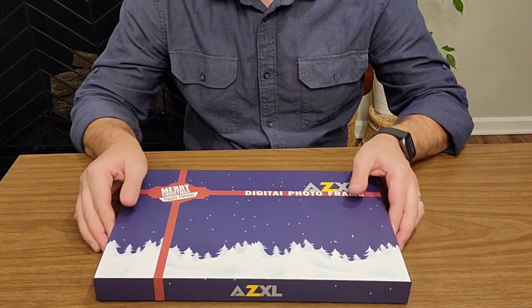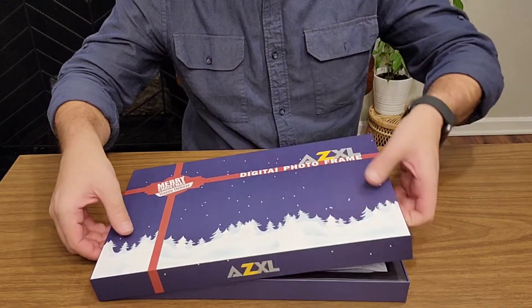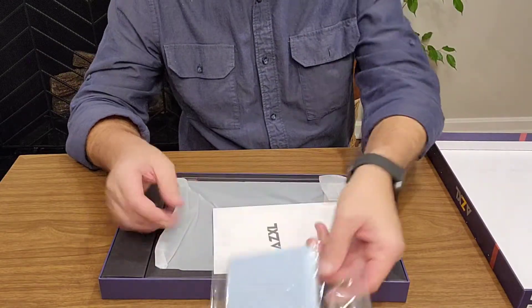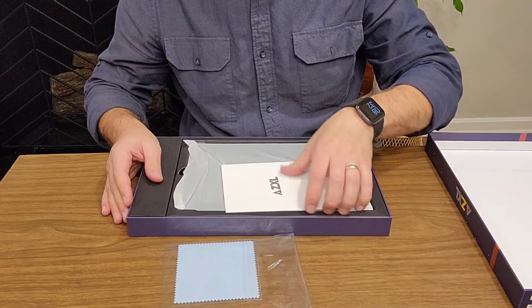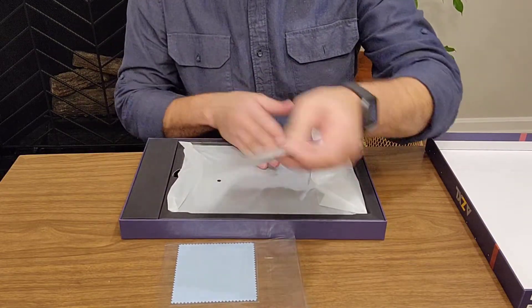I have this digital frame, so let's go ahead and open up and see what we got. A couple things about this digital photo frame: it's all connected through Wi-Fi. You're going to have to download an app on the Google Play Store or the App Store if you have Apple.